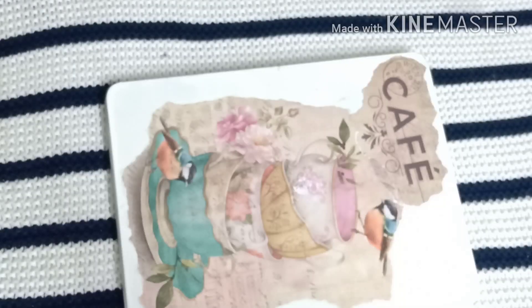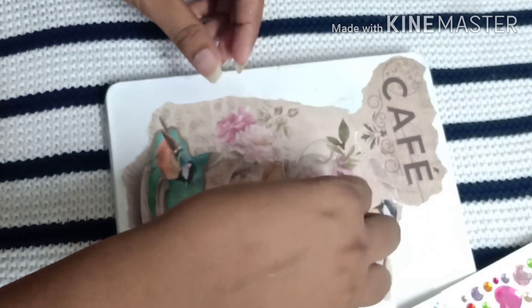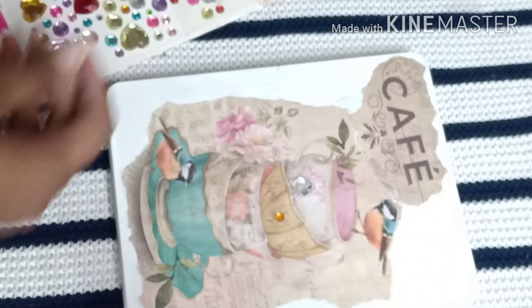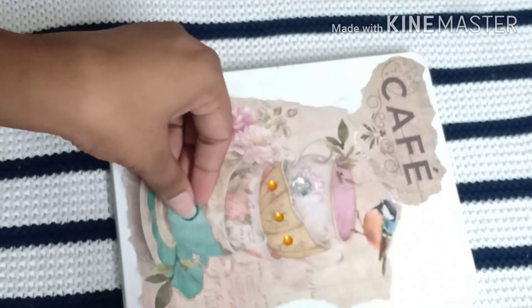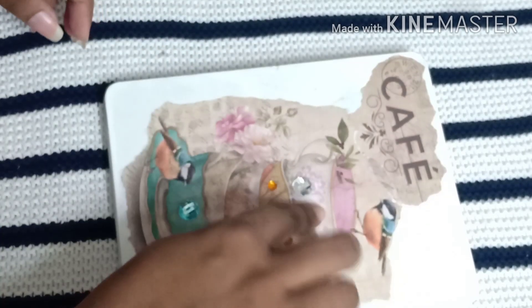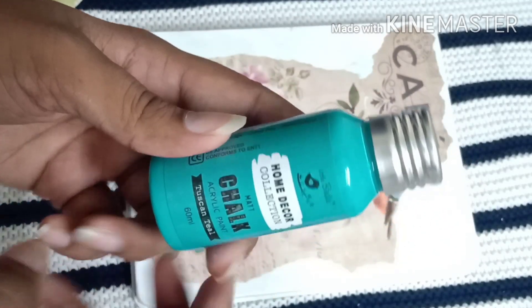Our pasting job is done and it looks something like this. Now I'm going to the next step and adding some embellishments — I'm adding these colorful stones. This step is totally optional; it depends on your choice and preference.